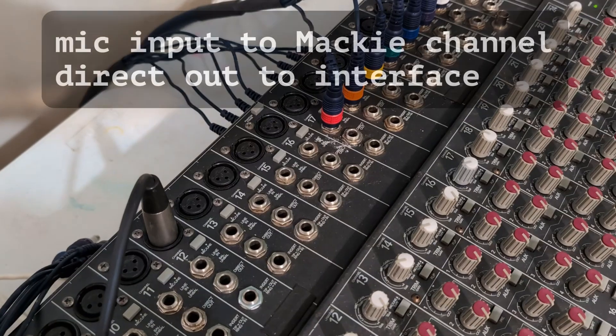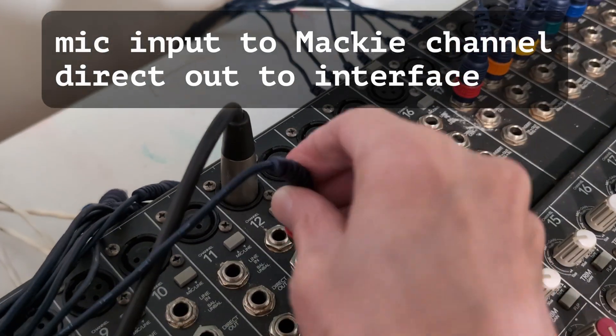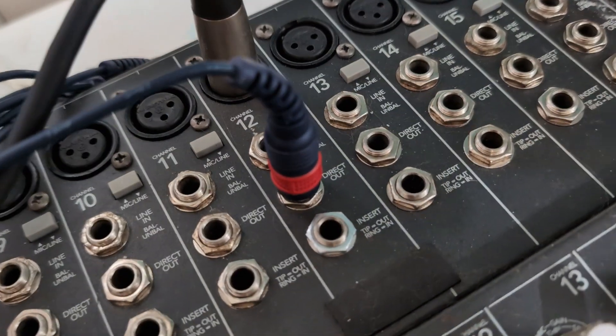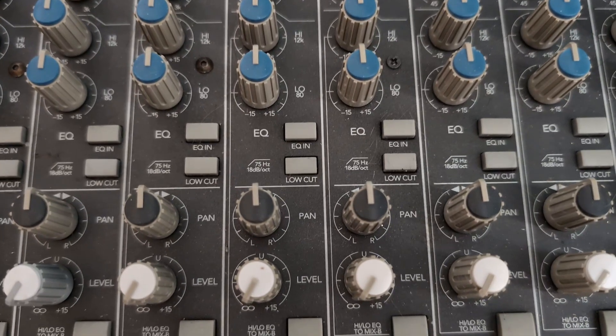The microphone is going straight into the Mackie mic input. I do not have the EQ engaged. I do have the low cut switch on the Mackie, which some of you will recognize as a high pass filter. The low cut slash high pass filter is at 75 hertz. So when I switch over to the interface preamp, I'm going to emulate that low cut slash high pass filter in the DAW so that we can match them up and really tell the difference.